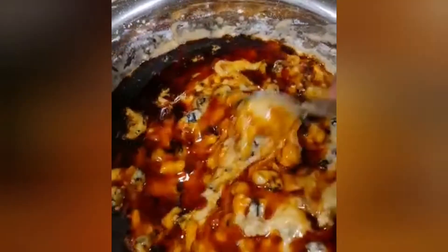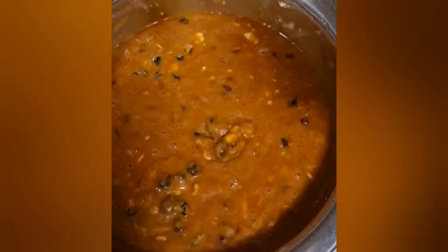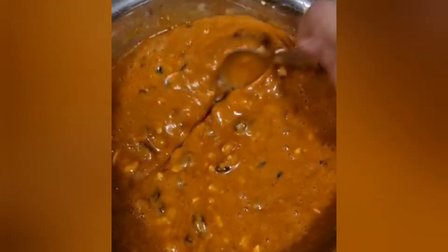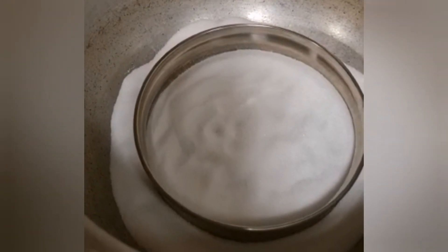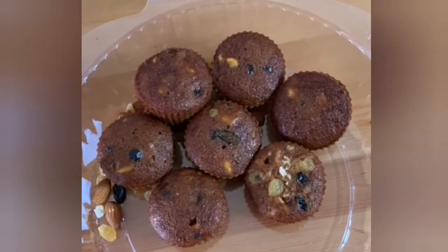I will try it now. I am going to cook it now. I am ready to cook the cake mixture. I am ready to cook the cupcake in a pan, in a cooker. I am ready to cook the plum cupcakes for 25 minutes.